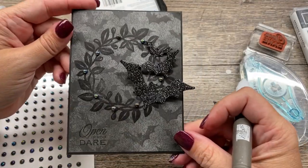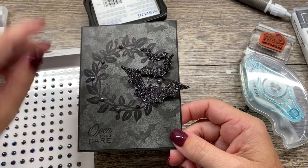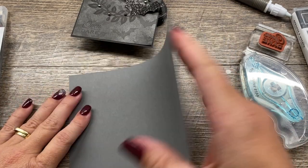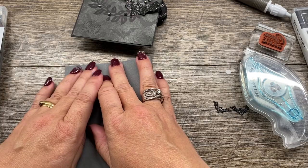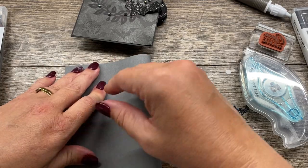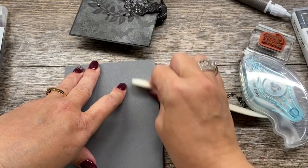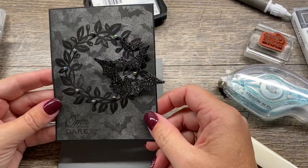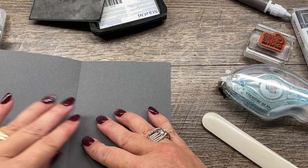And isn't that just so cool? Now I'll take this and place it onto a card base of basic gray. I am going to pop the whole panel up because I think it just makes it look a little bit nicer. This is clearly the kind of card you would probably send to an adult versus a child - it's kind of a fun card. But before I do that, I want to do one more thing. I want to do a little stamping on the inside.